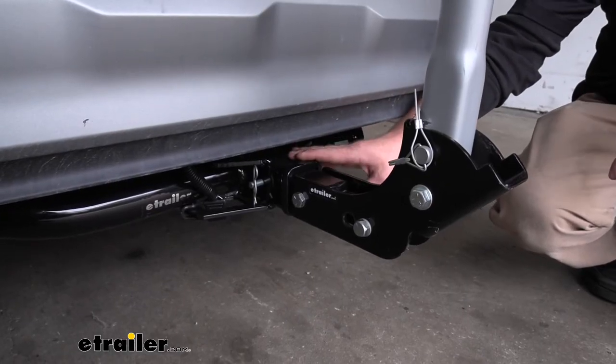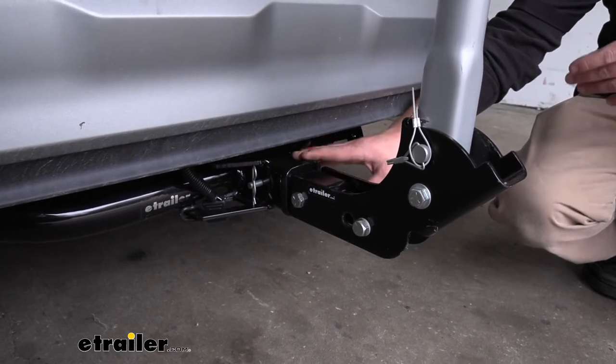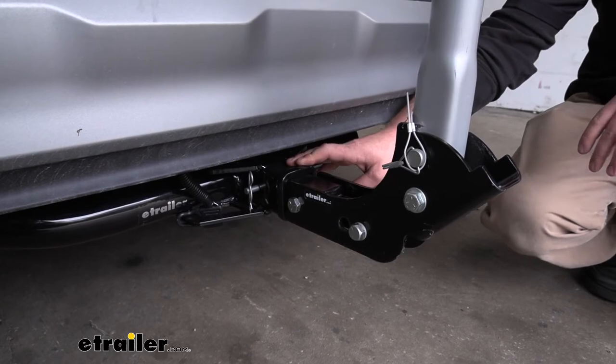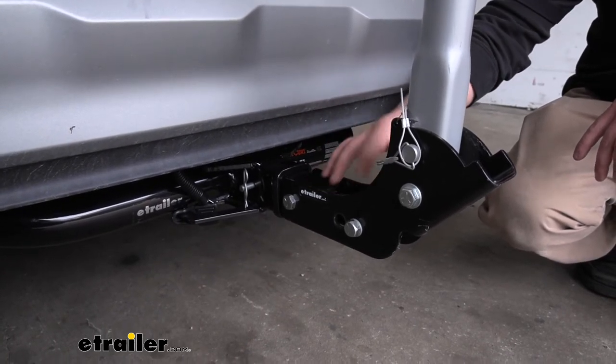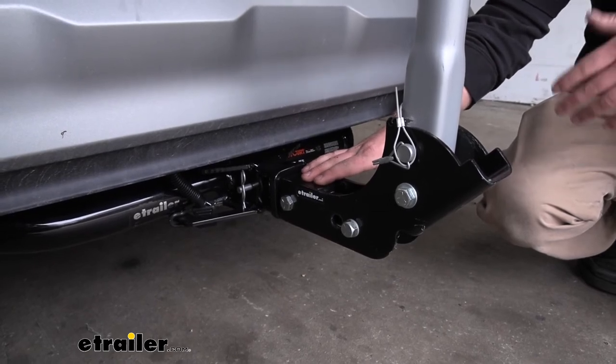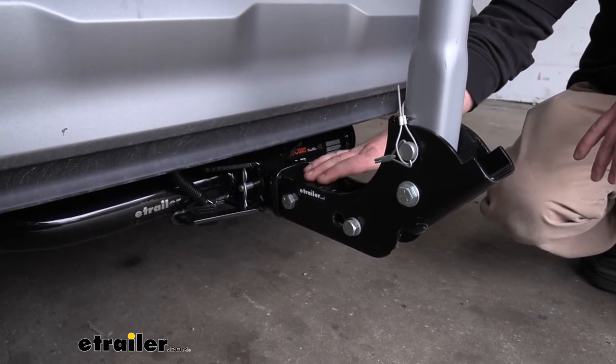This rack is going to be able to work with two-inch hitches, like we have here today on our Santa Fe, but it's also going to be able to work with inch-and-a-quarter hitches. That's because the shank is able to flip around and allow you to do that — which is convenient, especially if you have another vehicle in the household with a different size hitch.